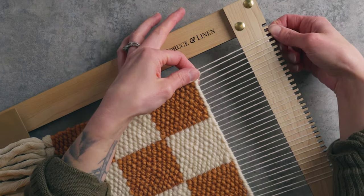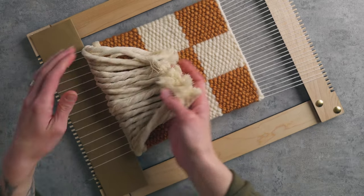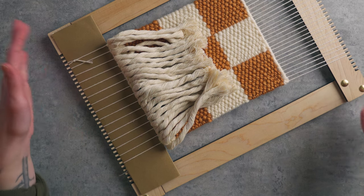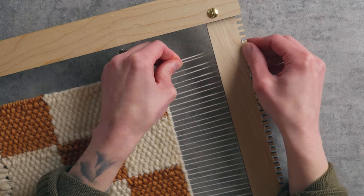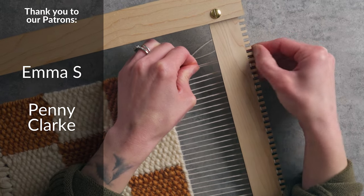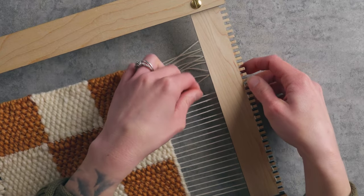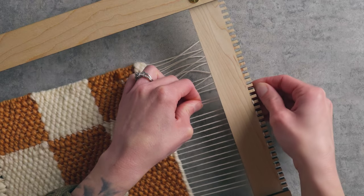I'm simply gonna slip the warp strings off the loom. If yours are too tight, you can go to the bottom and cut it off the loom — stay really close to the bottom of your loom. If you have this type of loom you could just unscrew the screws as well. I'm gonna flip this over, taking two strings at a time, pulling up towards the top and slipping the warp string off. I also started this piece with a twining stitch at the bottom, which locks everything in place so you don't have to worry as much when taking your piece off the loom.